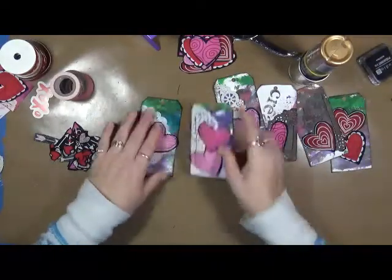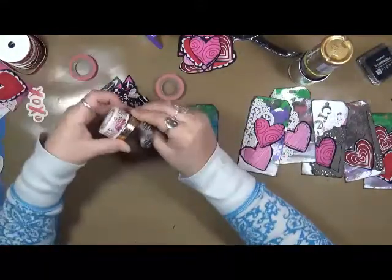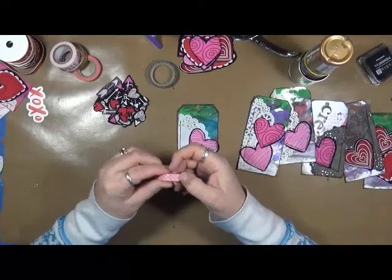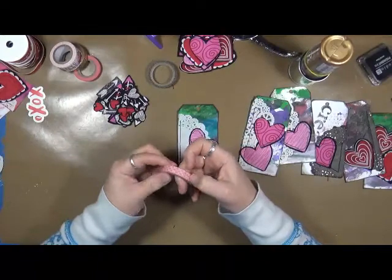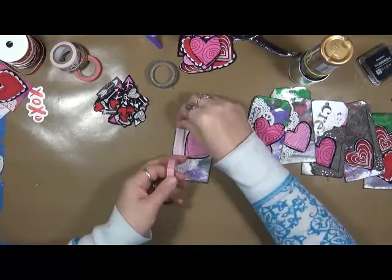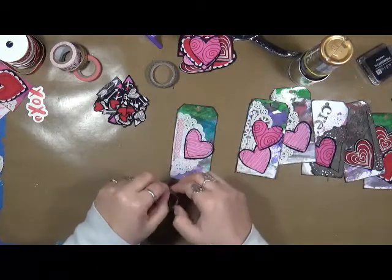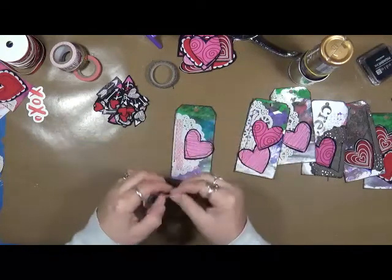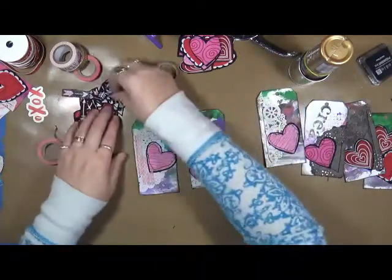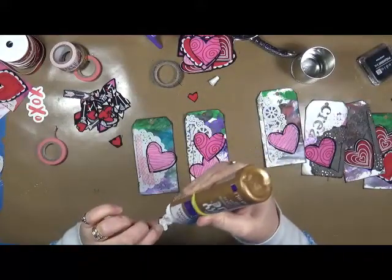Alright, so I've got them all sewn together — the best I'm going to sew them. I still have my little hearts here and I've got some washi tape. What I'm going to do is just play around with making these tags, making them pretty. I'm just going to throw in some washi and basically just decorate these up a little bit. I want to take some of these little hearts and I'm actually just going to use tacky glue to put some of these little hearts down.